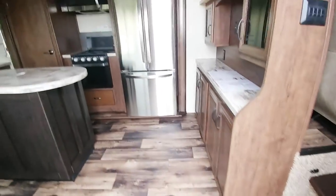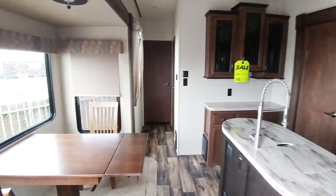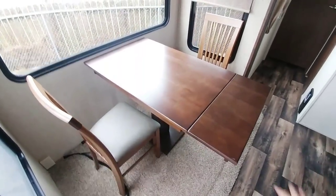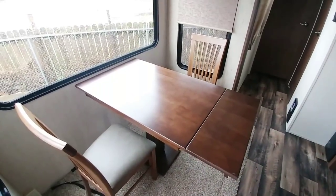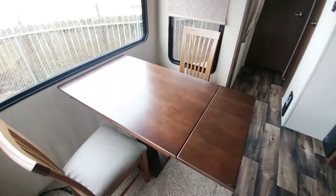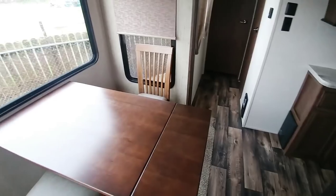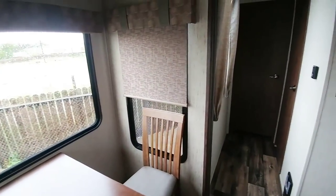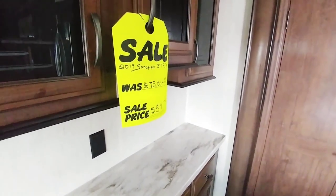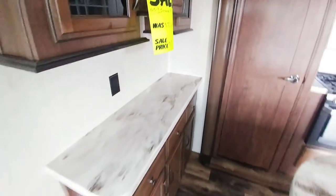Walking up into this fifth wheel is very nice inside. This is a front living room, rear bedroom setup. It has a very large dining area. I know they only have two of the chairs out — the other two are probably in the closet in the master. The overall length of that dining room table is really massive; you could probably sit six people at this table. It has day-night roller blinds. This is a 2019 Sandpiper 377 FLIK, with a $54,791 price tag.